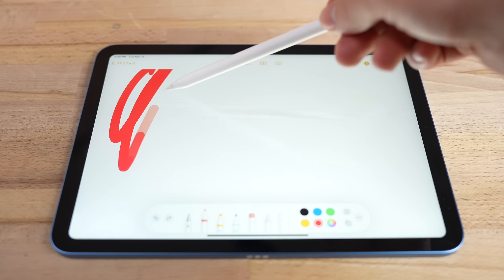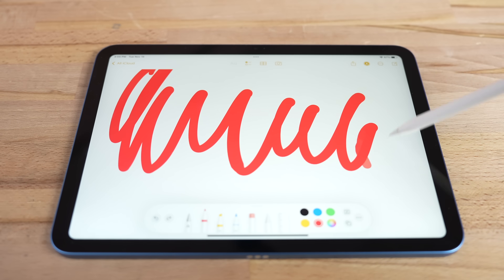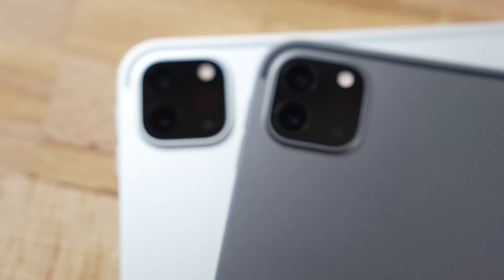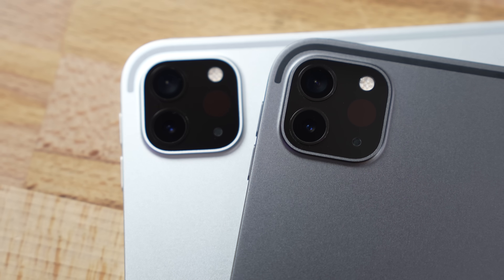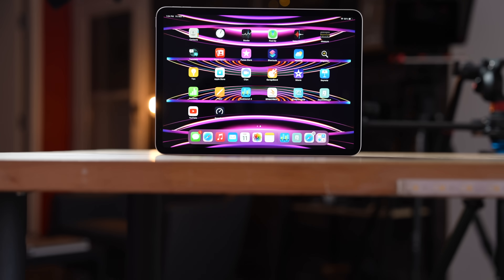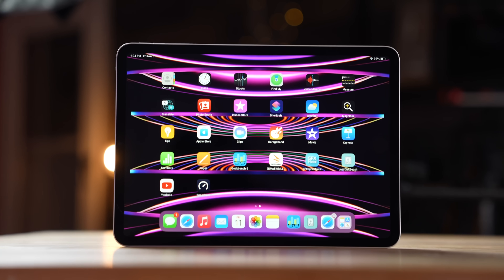This thing also works well with all iPads that have a USB-C port — so yes, even with the new low-end iPad 10 that has the redesign, it works great for that. But also even with the 12.9-inch iPad Pro that costs a lot of money, it's also going to work great, so you don't have to spend $130.